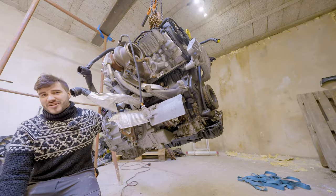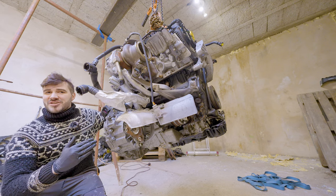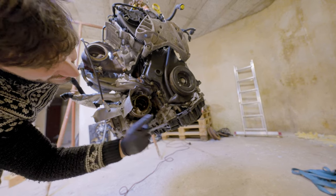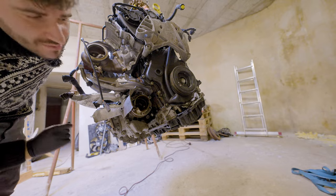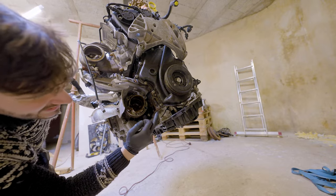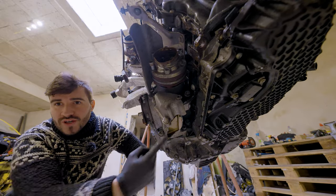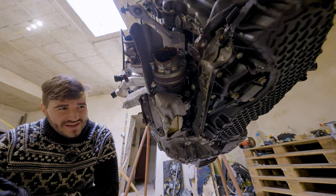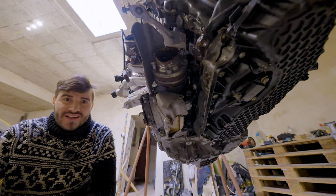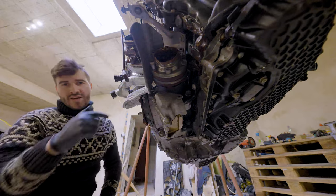In typical YouTube fashion I'll leave you with a cliffhanger - here's a quick look at everything I found damaged on the engine. We have a nicely broken oil sump and upper oil sump. The engine block itself is not damaged, which is the good news. We also have a broken differential - or final drive - as soon as you can stick your finger inside it, it's no good. Both CV joints are damaged, but that's okay because we can simply unscrew them and put new ones on.